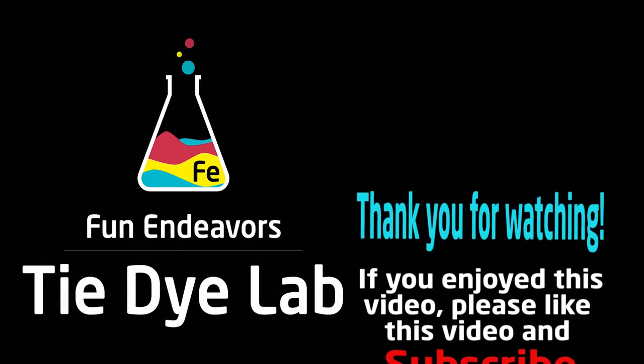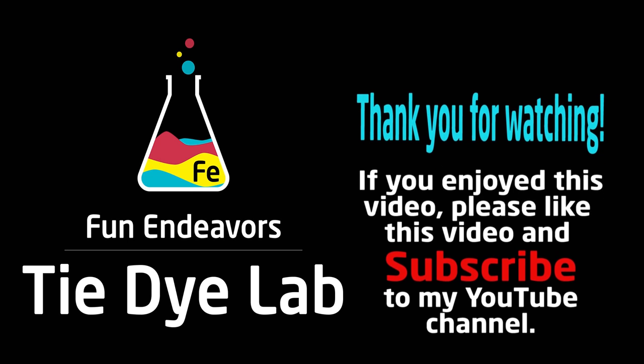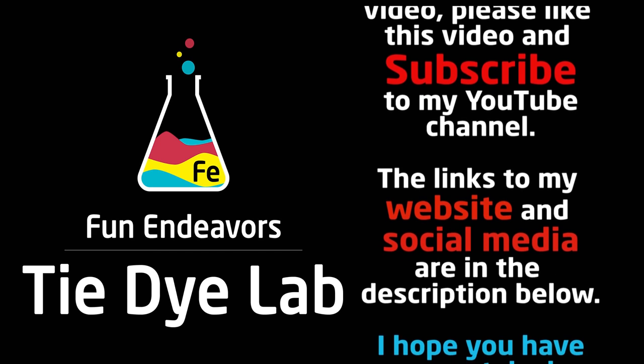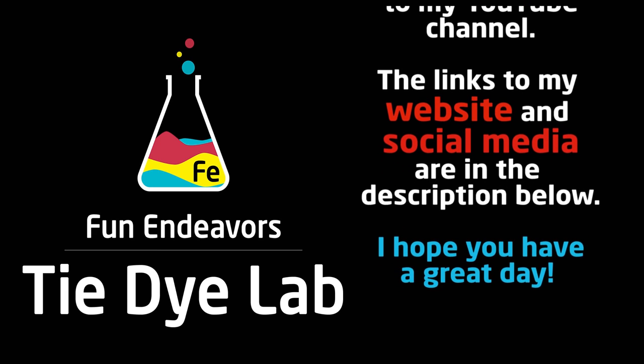If you guys have enjoyed watching this video, I sure would appreciate it if you'd hit the big red subscribe button and subscribe to my YouTube channel. Thank you all for watching, and I hope you have a great day.